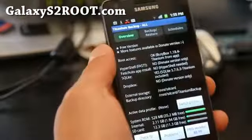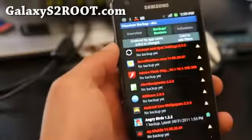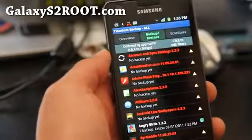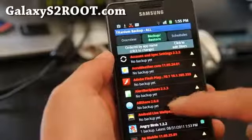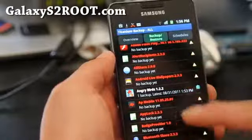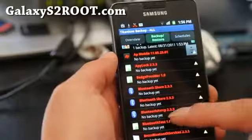Once the backup is complete, you can go to Backup and Restore. You can also set a schedule so it backs up all the time, but I'm not going to do that. As you can see, no backup yet — it's only going to backup non-system apps, but you can manually backup any apps that you want.